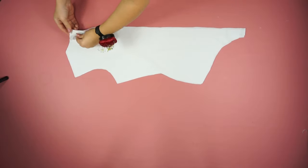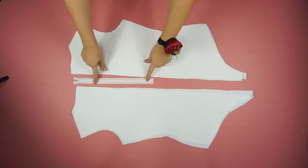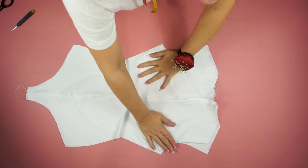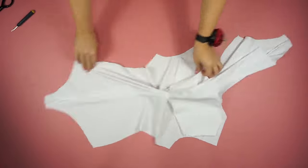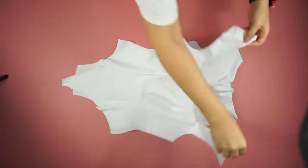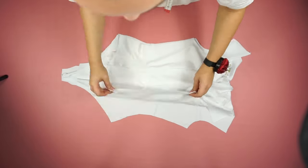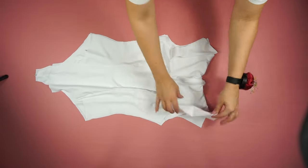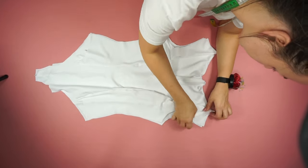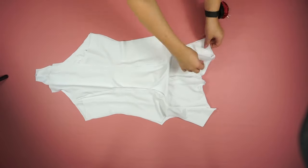Moving on to the back — I sew the zipper before doing anything else. Once the zipper is attached, I sew the upper neckline on the back. Now with nice clean edges on both pieces, I place the back and front pieces one on top of the other and sew the shoulders and sides together so I have one whole piece.